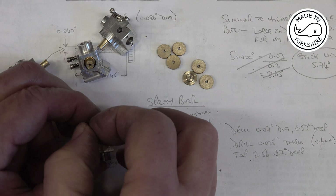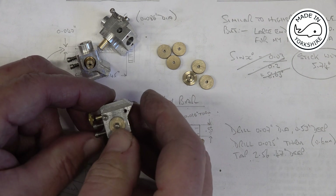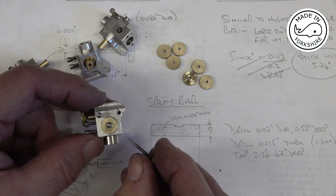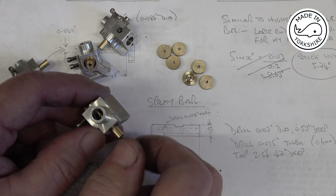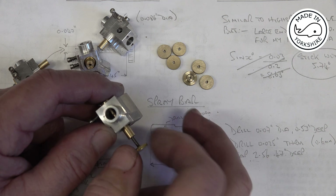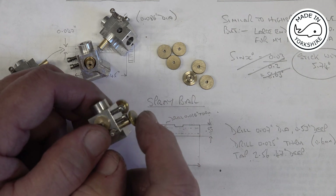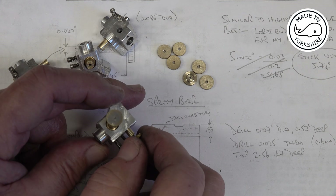Obviously that needs tightening up. It's a bit difficult getting in there with the camera. This is the idle speed needle which goes in there. So I think I've got a result there, though I'm not too sure how I managed to get the high speed needle shorter than the drawing. I might have to remake that — although I've got to make three more anyway.